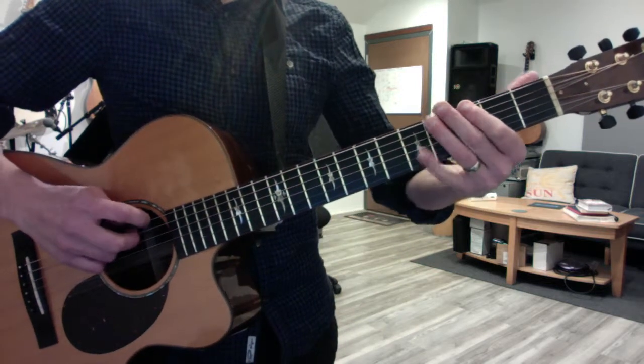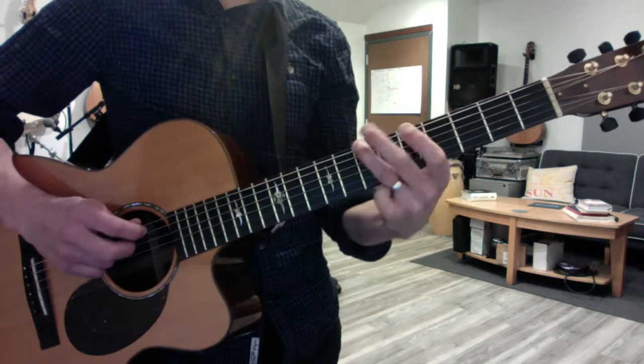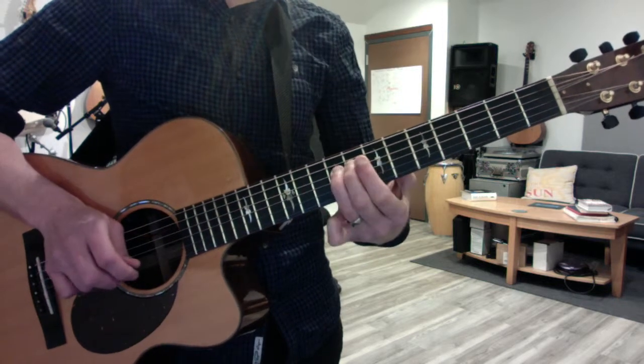The solo goes like this — it starts on the same low G. That's your first lick.